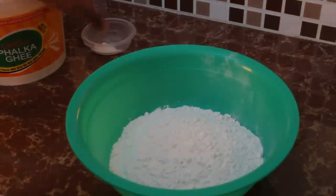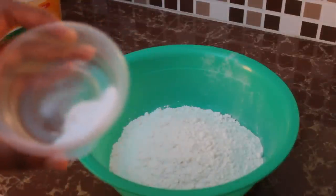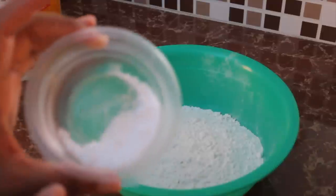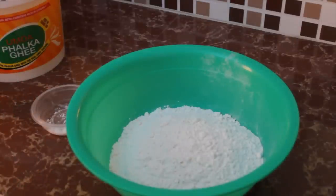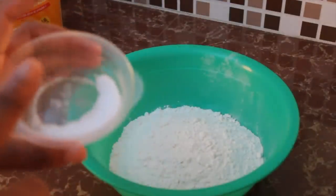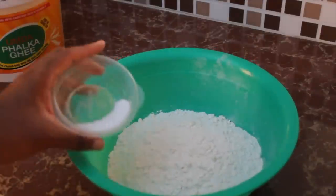We're adding salt to taste — about half a tablespoon here. The salt I'm using is from a discount store in the UK and doesn't have the same sodium content, so it takes more to get flavor. One teaspoon is fine for most people — just adjust to your taste.